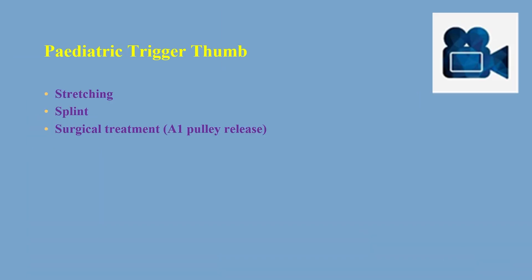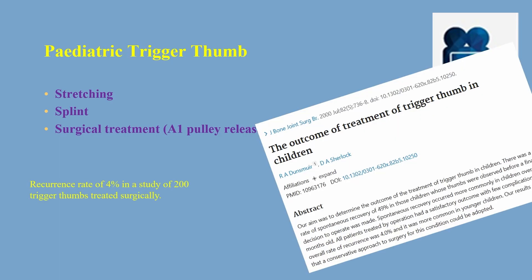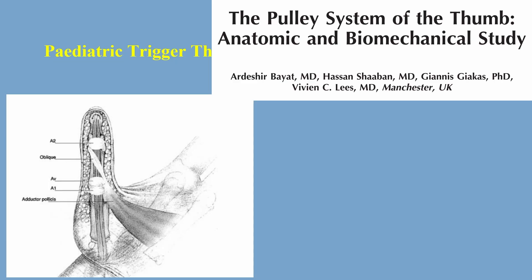Lastly, we have the surgical treatment — the release of the A1 pulley — which was found to have a very good outcome with just 4% recurrence rate. The pulley system in the thumb can be broadly classified as two pulleys, A1 and A2, where the oblique pulley goes in between. Sometimes children have the AV pulley, a variable pulley that can be present between the A1 and the oblique pulley.